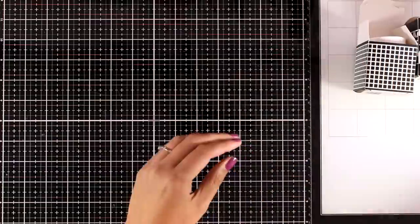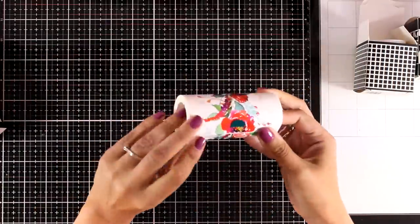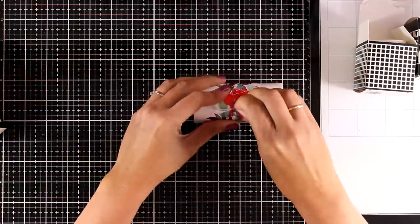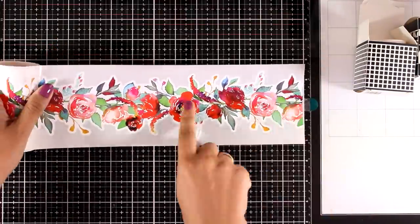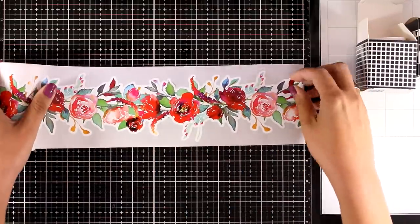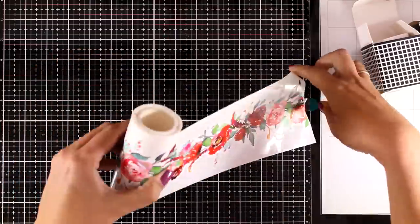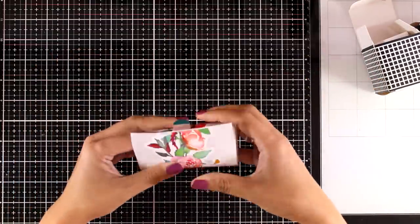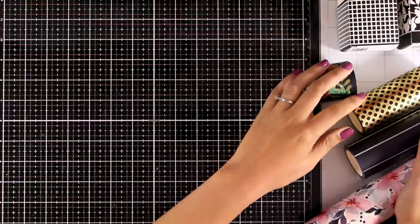Let's take a look at the last of the die cut tapes that have been released. This is the Vibrant Spray — it gives you a beautiful flower arrangement, and it is self-adhesive so you can peel it off and stick it on your projects. If I had to choose a favorite out of the three die cuts this month, I would definitely go with this one, and you will see that I am going to use it in three different cards out of the five that I'm sharing today.